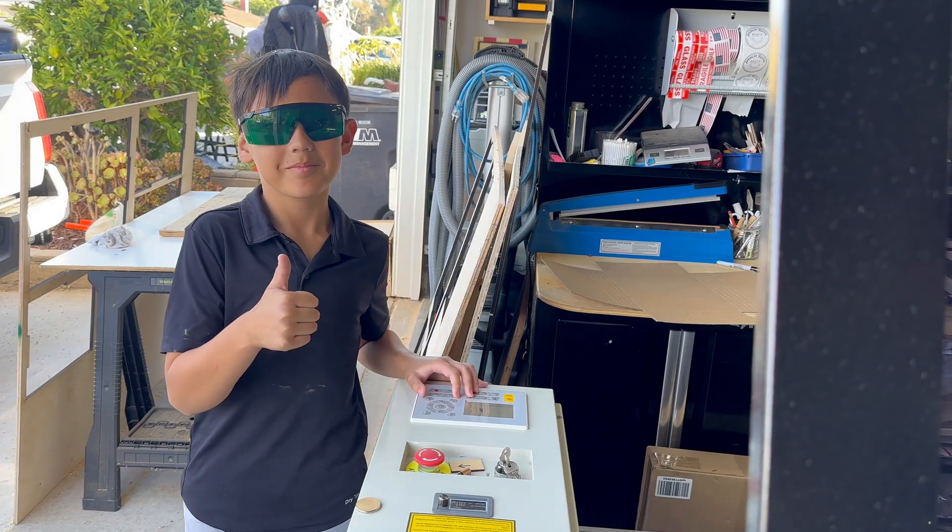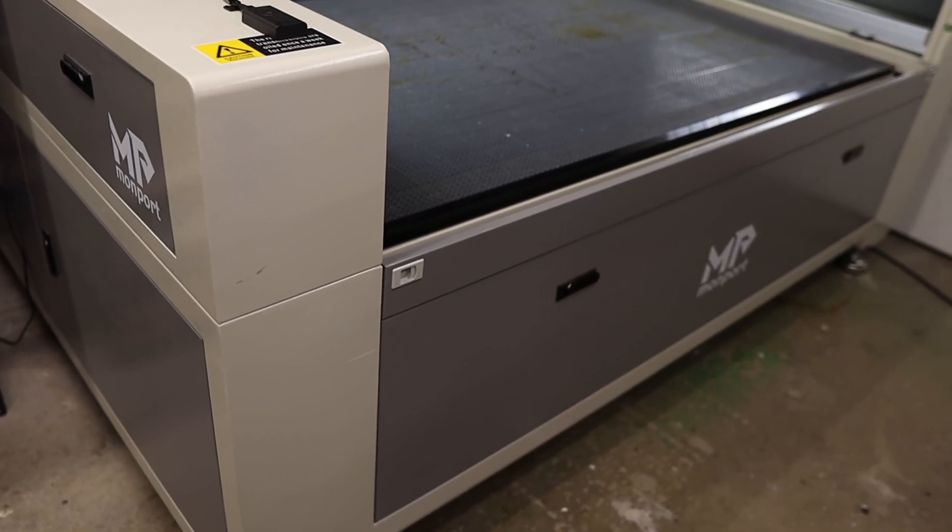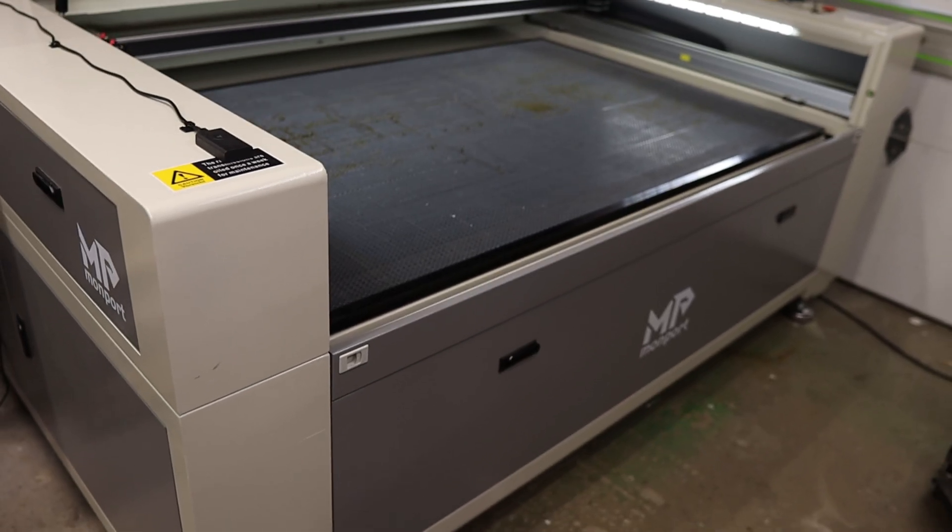Quick safety note and some expectations. Always wear proper CO2 laser rated safety glasses any time you're pulsing the laser with the lid open — or better yet, wear your safety glasses and keep the lid closed. Alignment takes patience, especially your first time, so don't try to rush it. Things go a lot smoother if you have a partner: one person can pulse and control the laser while the other checks and adjusts the mirrors. I'm doing this demo on my Monport EFFI-16S, but the principles are the same on almost any CO2 gantry style laser.